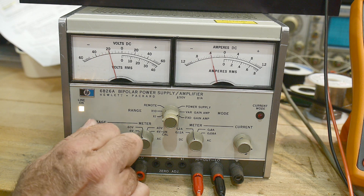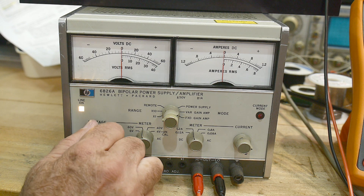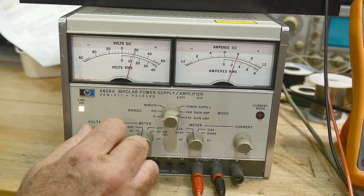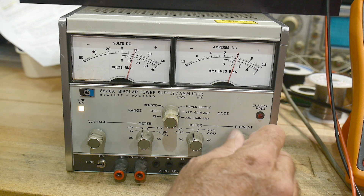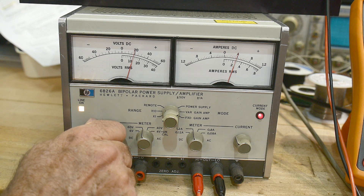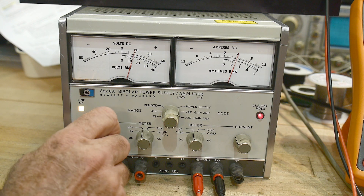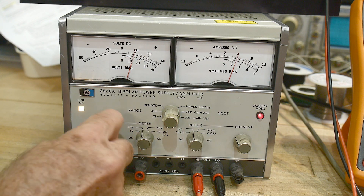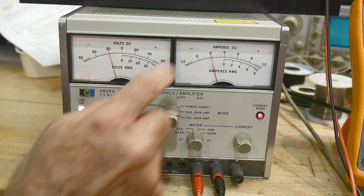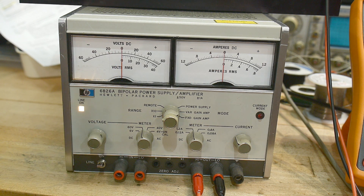So this thing will actually source current and sink current — it is a four-quadrant supply. It'll force plus and minus voltages and plus and minus currents. And it will go into current compliance. If I go up in voltage I can set it at say 0.4 amps, and then no matter how far I go up in voltage it's clamped at 0.4. It clamps in the plus or minus direction as well, so it has constant current mode and constant voltage mode.